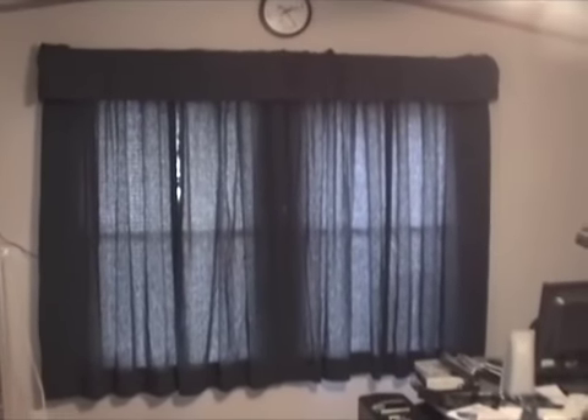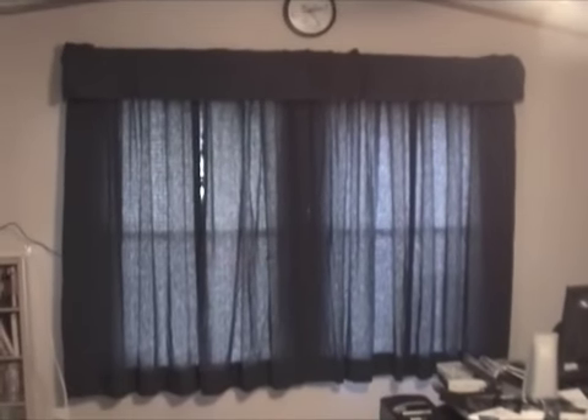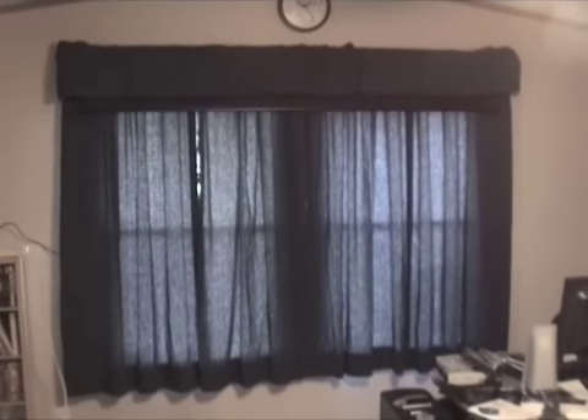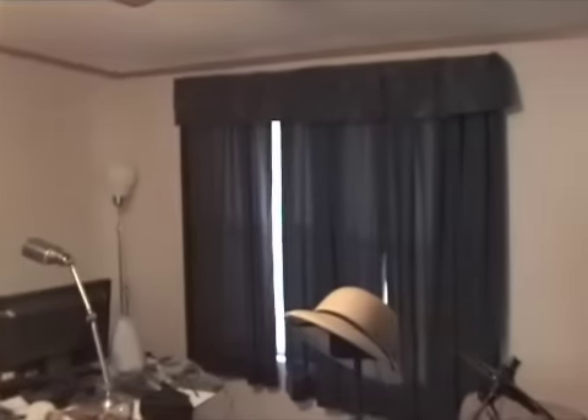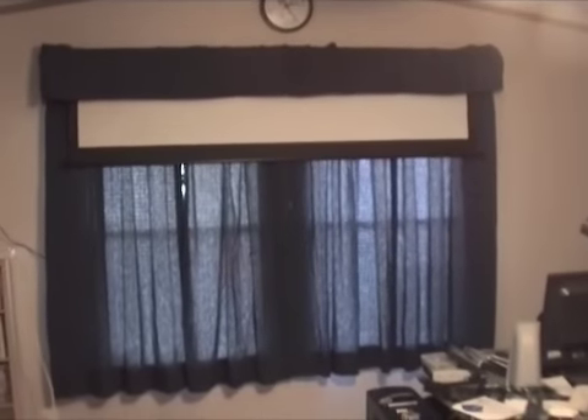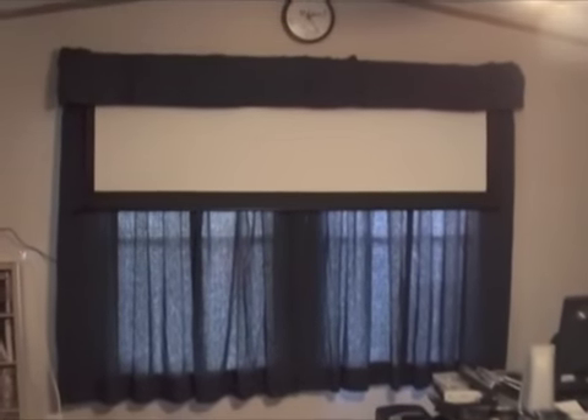I'm sure you're thinking, hey, this was supposed to be a video about his video screen - well where's that at? Well, I took a little time and I tried to make it so that the video screen was pretty much hidden until you wanted to watch a movie. I can't remember where... oh, there it is! I could not believe it worked out this well. I had to cut the rods that hold the shades up.